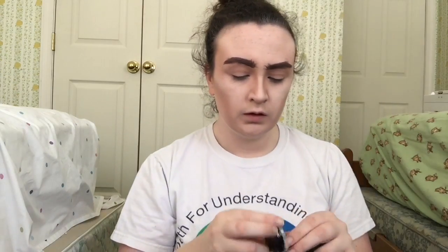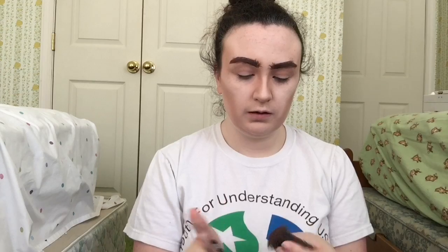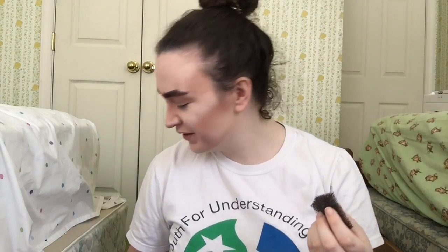I'm going to use the stippling sponge. I'm going to use my terracotta eye cream from Mehron and I'm just going to dip it in and dab it on a couple times so you're not dabbing pure pigment directly on your face. Look at pictures of Daniel Radcliffe and see where his stubble grows.